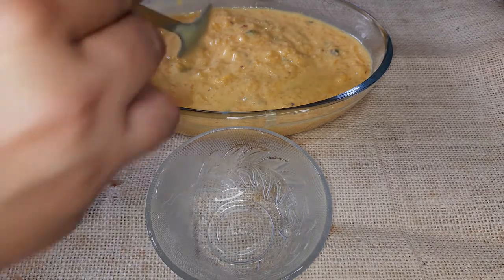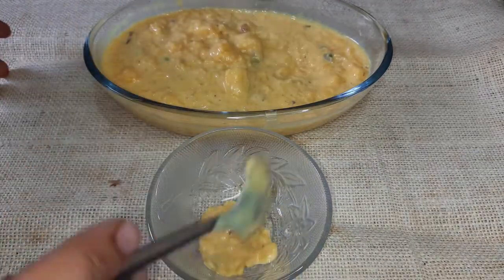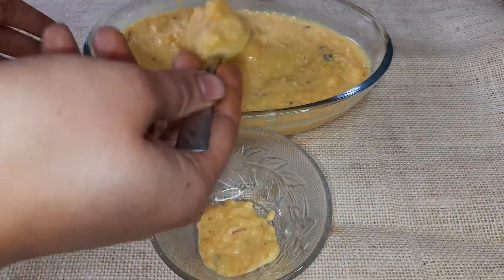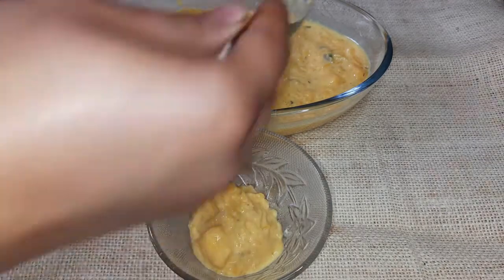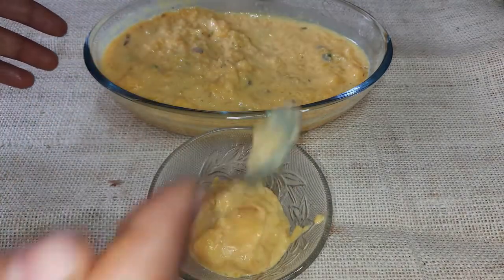It is a season of mangoes and mangoes are very good. Today we will try a very unique and tasty dessert — mango rice pudding. You can call it mango rice. It is very yummy.